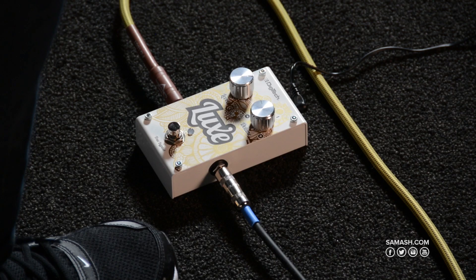This is Digitech's first compact detuning pedal. This is not to be confused with a chorus pedal — it may sound similar, but a chorus pedal tends to modulate the tone of your guitar, while this won't.